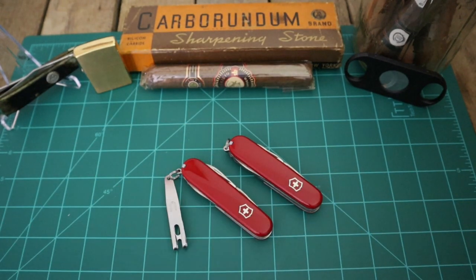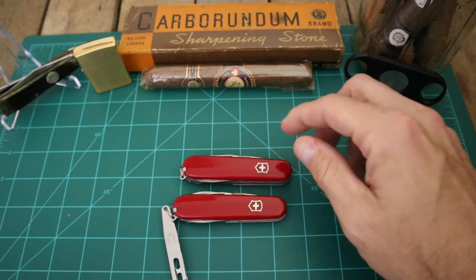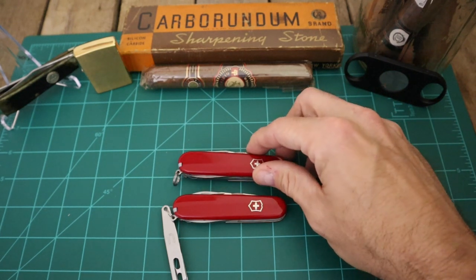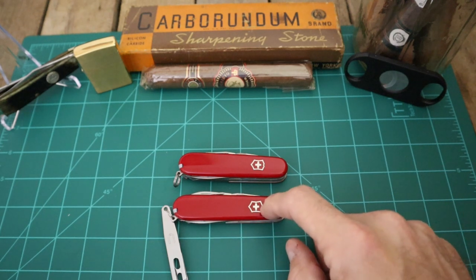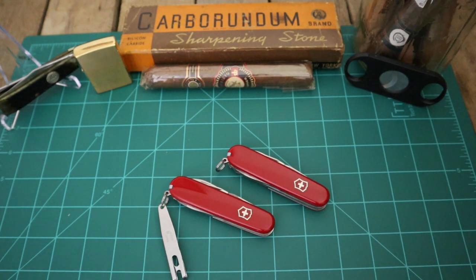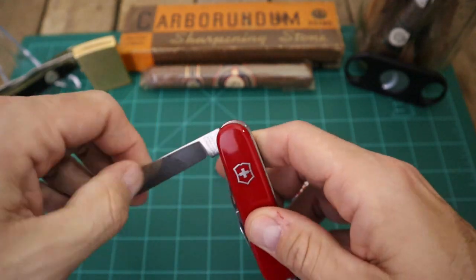I went on the website and did some research. Both of these are 3.6 inches long, so they're the same size. The website says both of them are one inch wide, but clearly this Hiker is more than one inch wide. The Tinker is 2.2 ounces and the Hiker is 2.7 ounces - that's right off Victorinox's website.